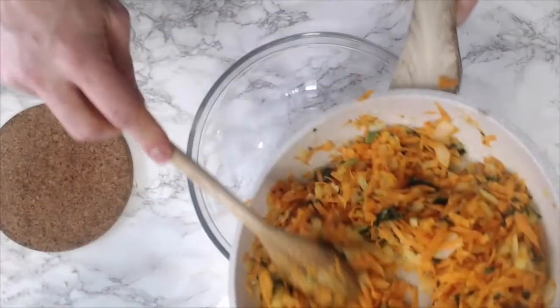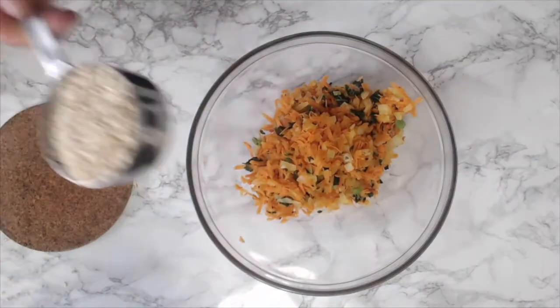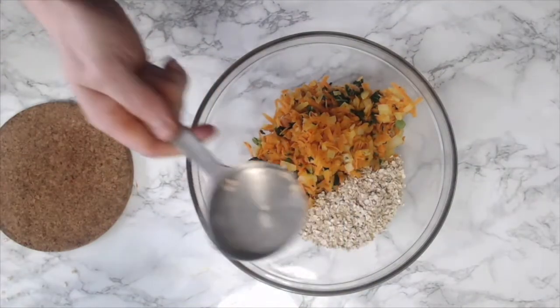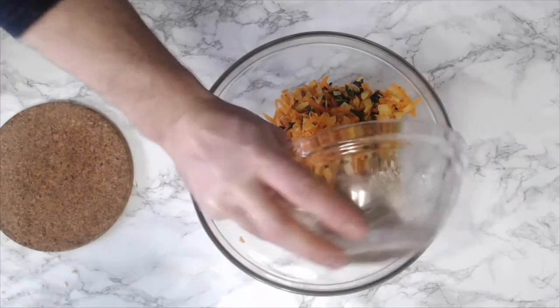Once softened, I'm going to remove it from the heat and add it to a large mixing bowl. To that mixing bowl I'm going to add one cup of panko bread crumbs. I'm also going to add a mixture of two tablespoons of ground flax seeds and five tablespoons of water — this is called a flax egg.